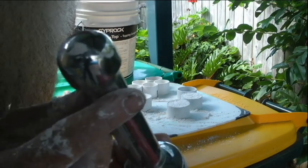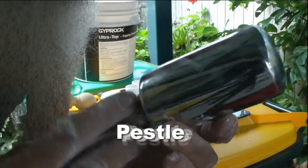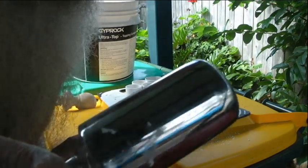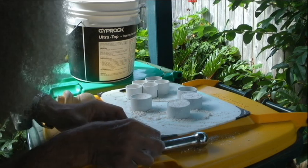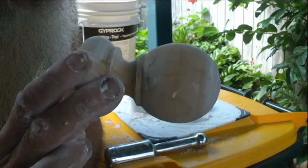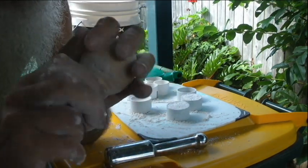I've got a couple of implements which I use to make the indent on the top. Here's one — I found it at an op shop, I have no idea what it is, but it's metal and it's got just the perfect shape for making the indents. For the smaller 40mm ones, I've got this end — before that I just used one of these wooden balls.